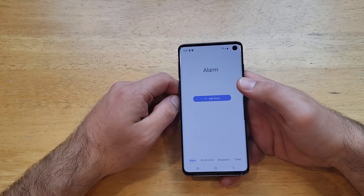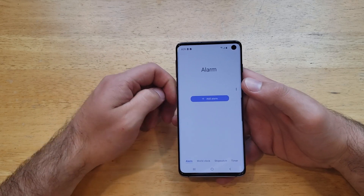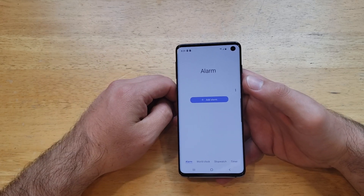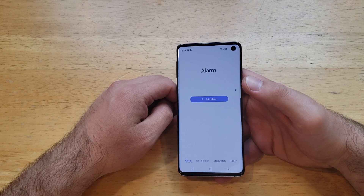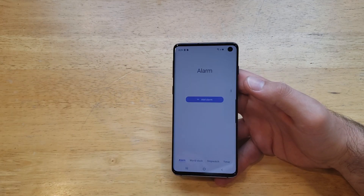So that is how you turn your alarms on and off, and we went through some of the settings for the Galaxy S10. Hope you guys found this video helpful — if you did, go ahead and give me a thumbs up. Any other comments, questions, or concerns, go ahead and drop them in the comment section below. Thanks for watching, have a nice day.